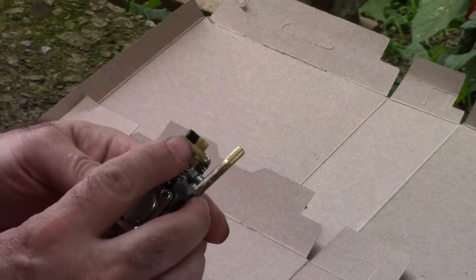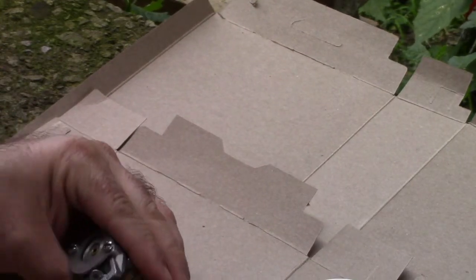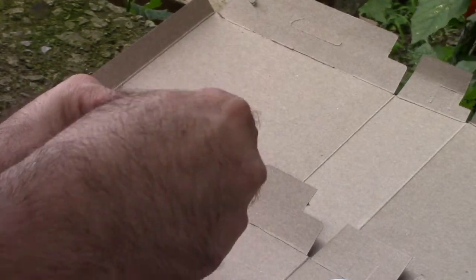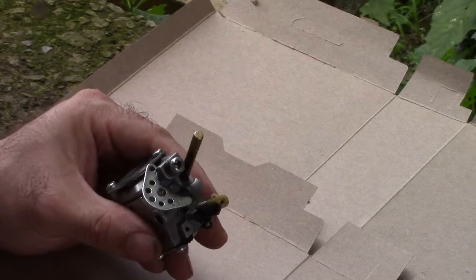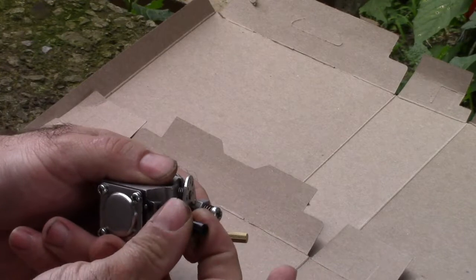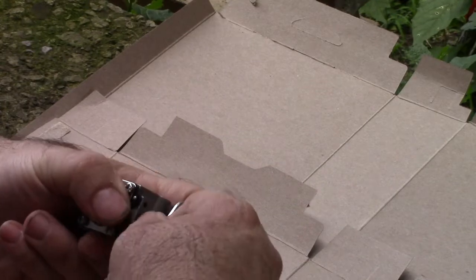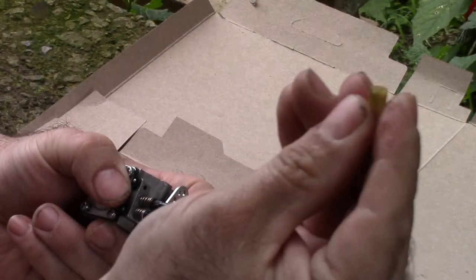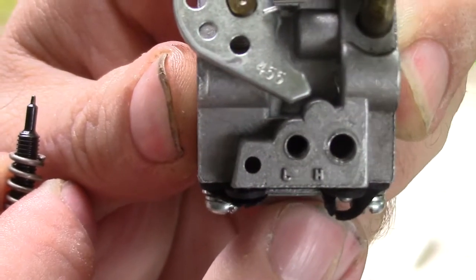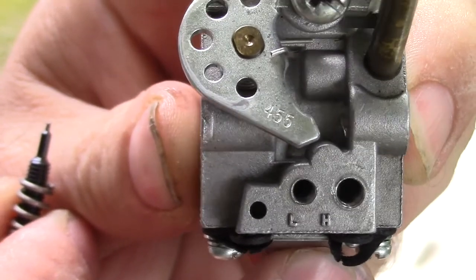These caps right here on your low and high screws — I call them emissions caps because they kind of limit the distance you can adjust them. However, these are removable. The black cap goes on the low side and the nylon cap goes on the high side. The high side jet is a little bit wider than the low side.